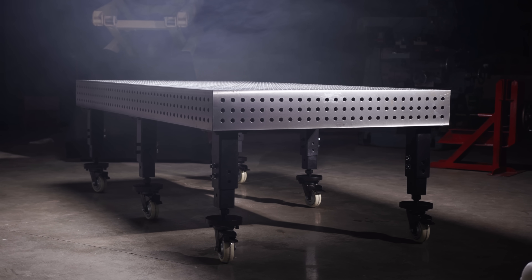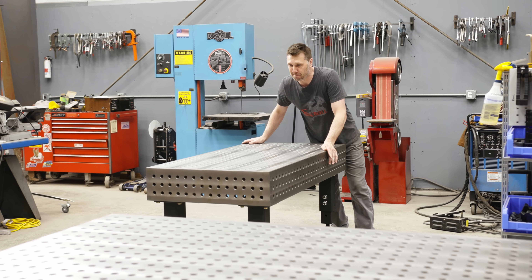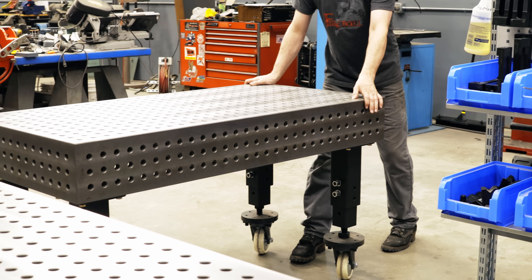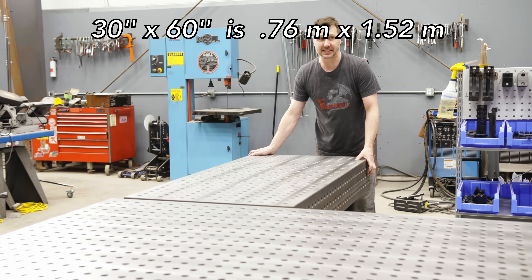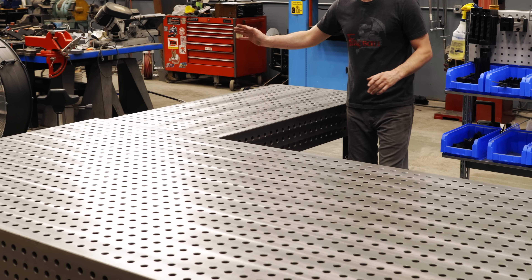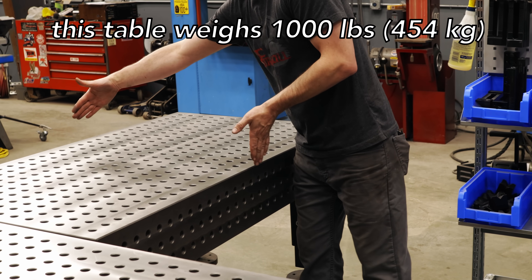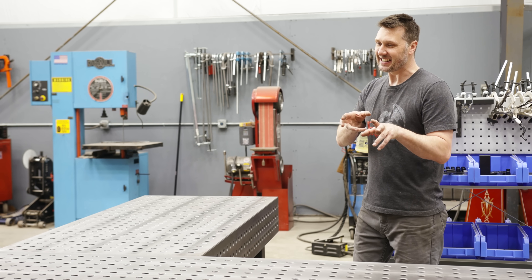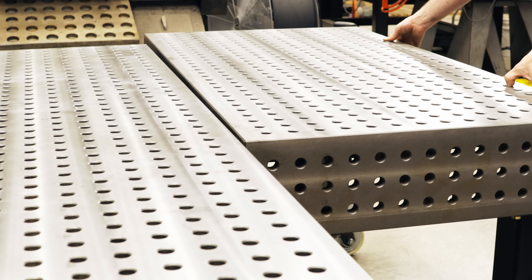I know this table might be too large for some spaces, so I've made a smaller version — all the same quality, same holes, same build construction, but in a much smaller size. This is a 30 by 60, designed to accommodate a two by four foot project on the table with room to spare around the outside. It has all the same legs, same holes, same material, just in a nice neat little package. All you need to do to combine the tables is bolt them together.